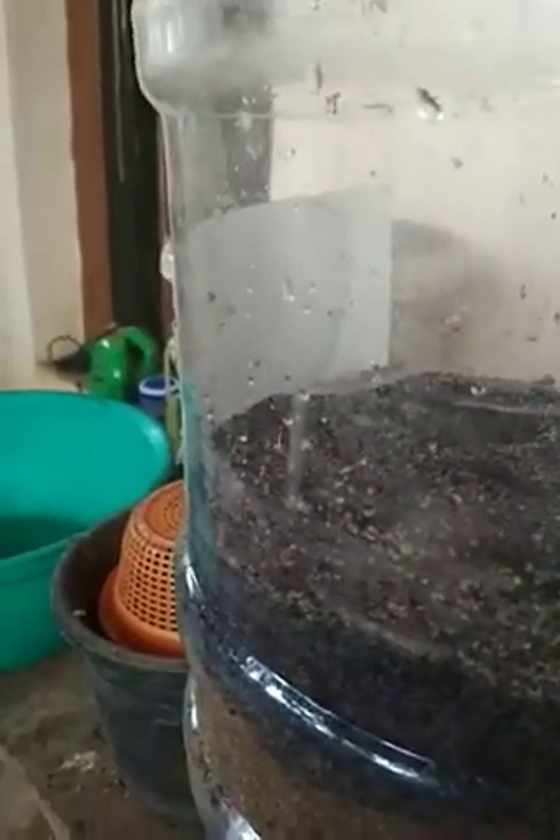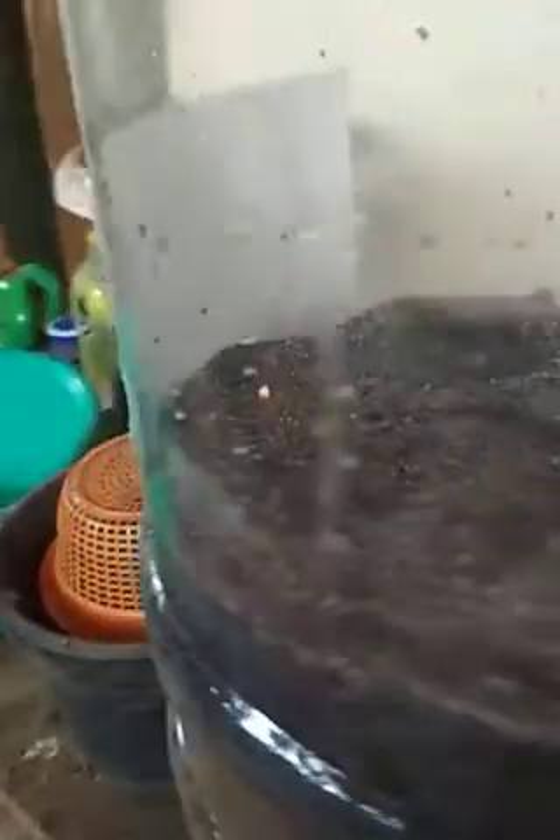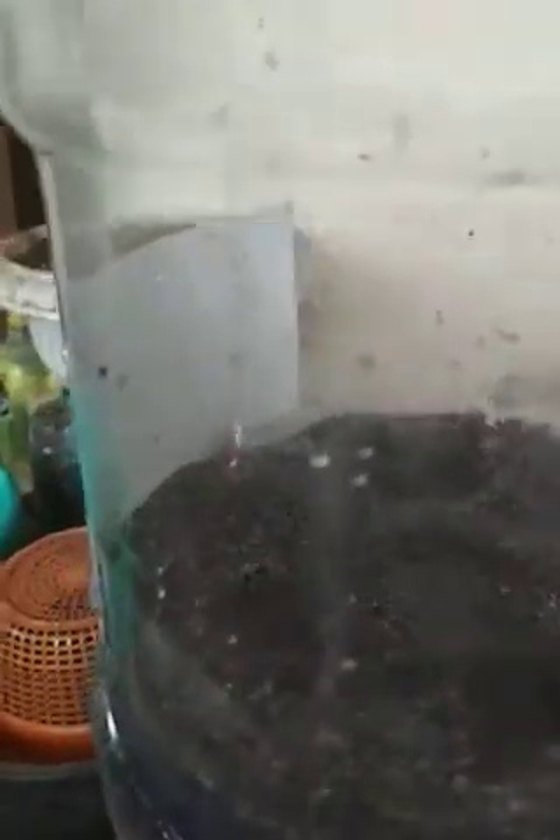I washed all the material very well. The yellow sand took the longest — about 16 to 17 washes for the water to run clear. The pebbles are new so I just washed those a couple of times; the coal about five times because sooty stuff comes out. The top layer is the finest — the gray sand, which is actually stone dust — and that I washed 12 times.